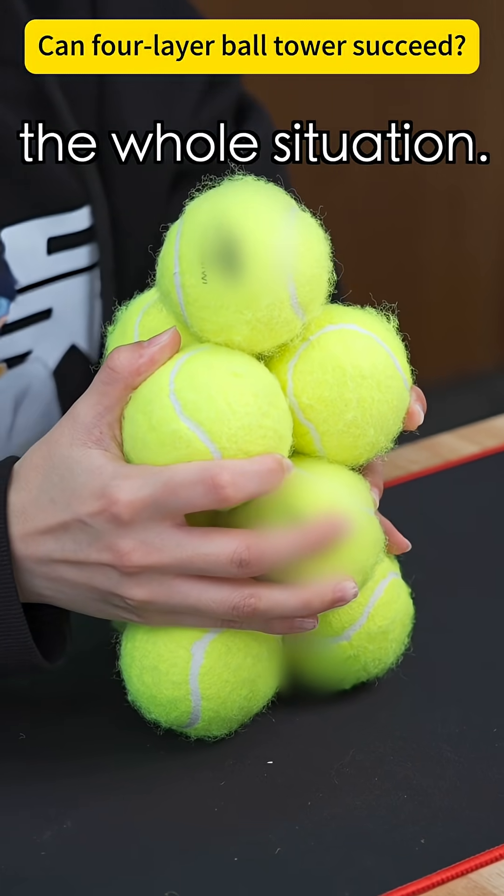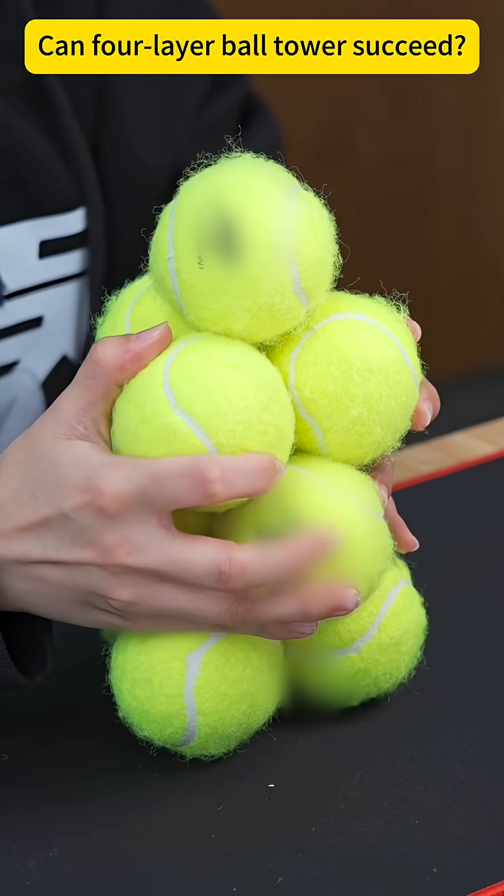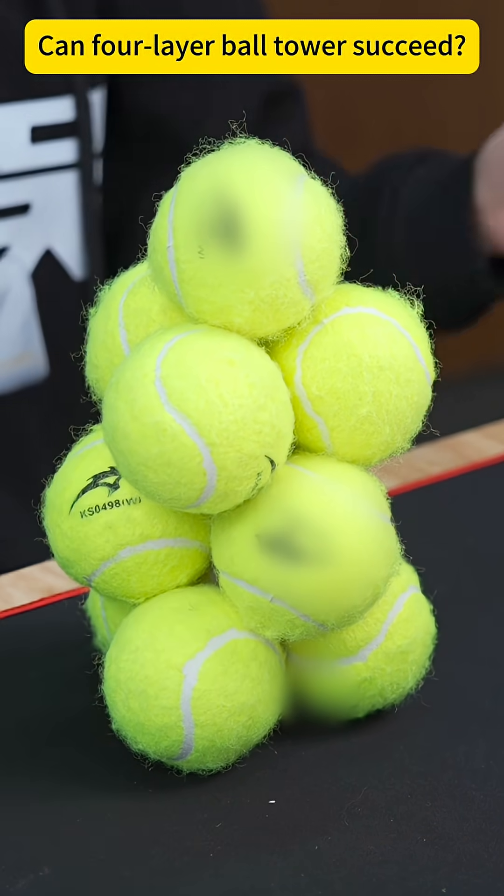So next, let's clip the whole situation. This one will be finished. This is the second round. This is the first round.